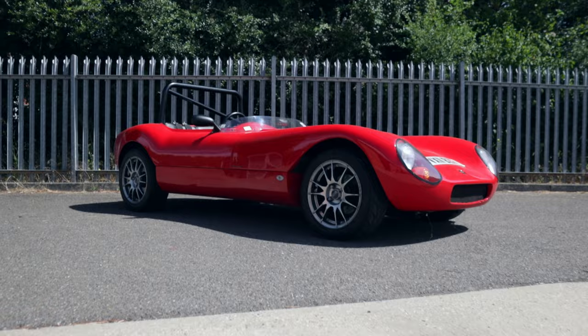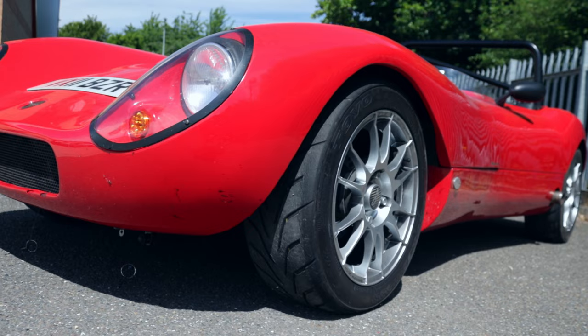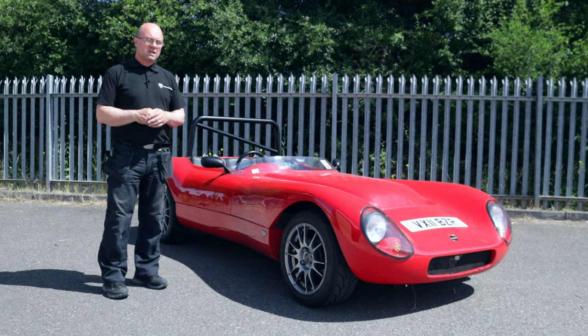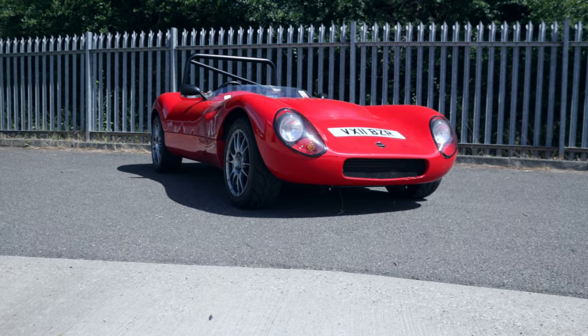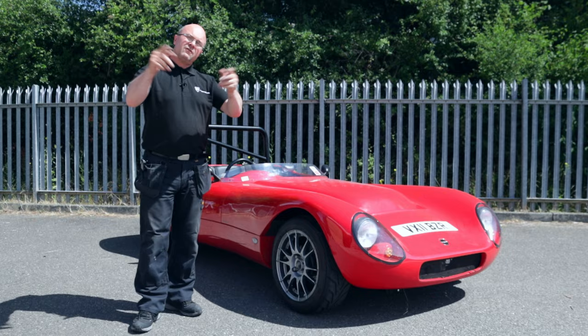Right, we're outside the new unit here. We pushed the Phoenix outside and thought we'd give you a bit more of an update. Now we're in the new unit with more space, we'll start pushing ahead again with the Phoenix and getting it back into production, along with the Striker. We thought it'd be rude not to, so we sent Ben on a mission to take it out on the race track — test her out, see where she goes. Here's the footage.